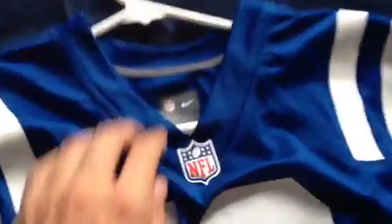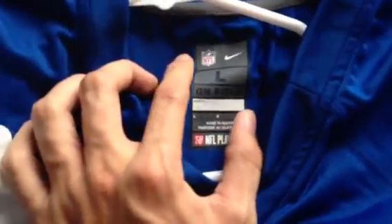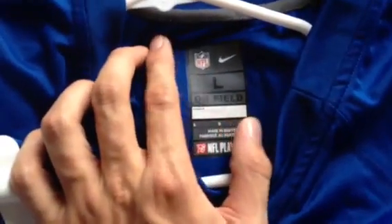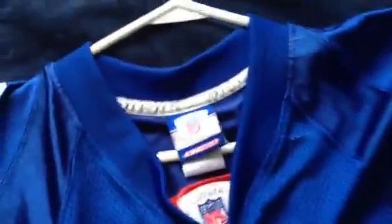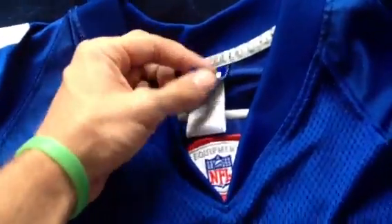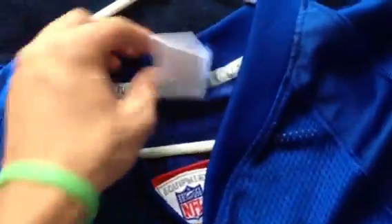Another difference is the inside tag. Nike went with a screen-printed tag so it won't irritate your neck or anything — it's pretty nice, it feels really good because there's nothing there. With the Reebok, you do have tags, and while I never had an irritation or anything, there are probably people that have, so it's pretty cool how they got rid of that for the Nikes.